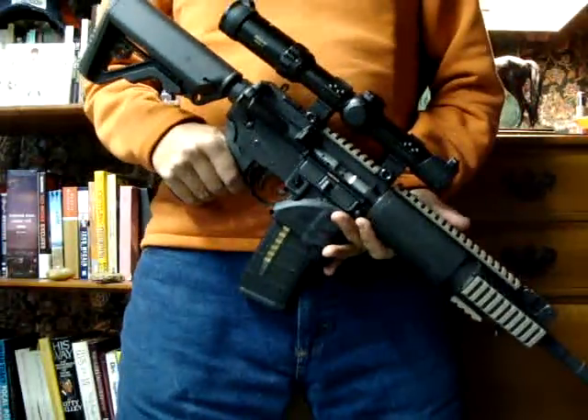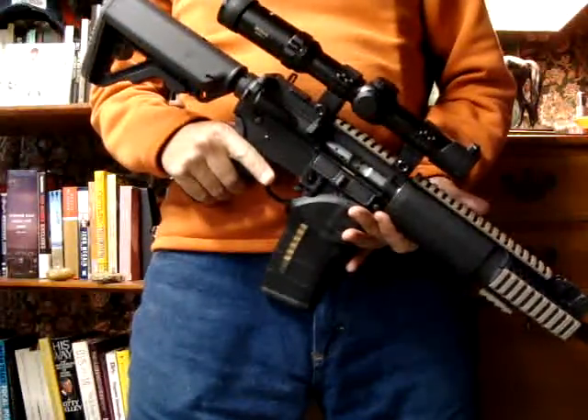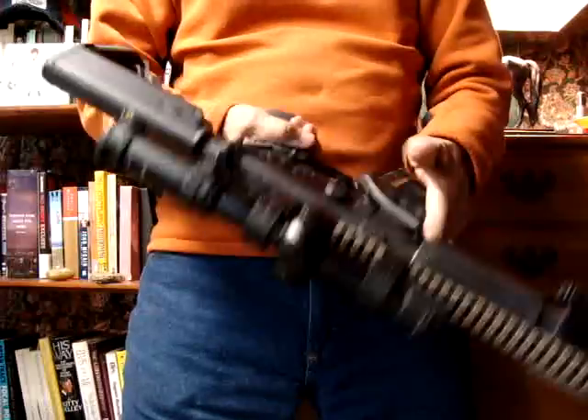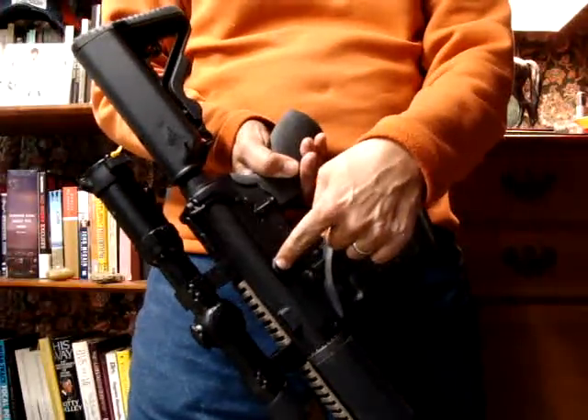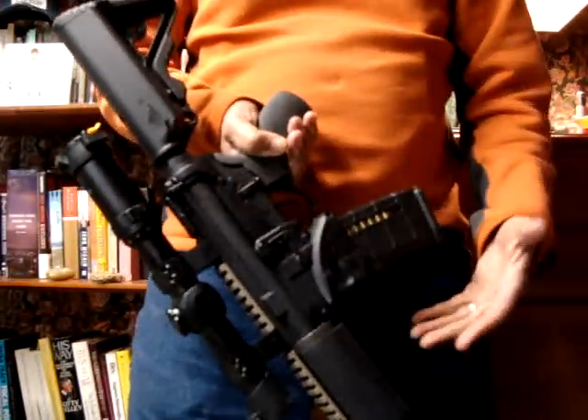Hey. The purpose of this video is to show the purpose of the bad arm — bad handle — whatever you want to call this jimmy here. It's made by Magpul. It's easy to assemble. You just stick that jimmy in there, tighten it down with the allen wrench, jimmy it down, and you're all good to go.